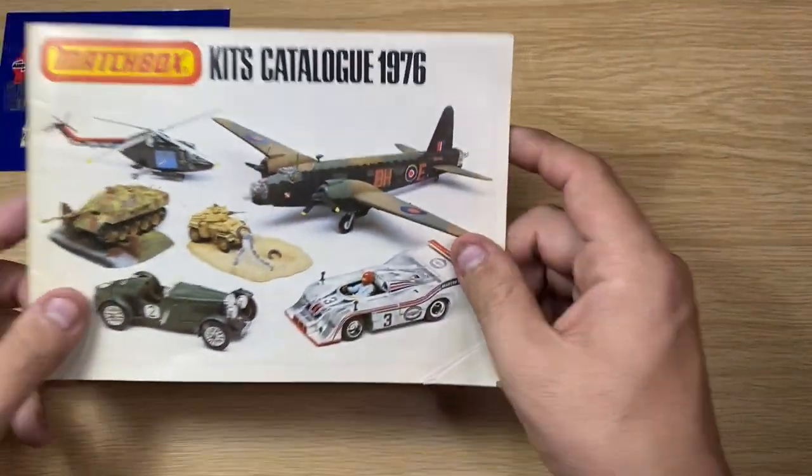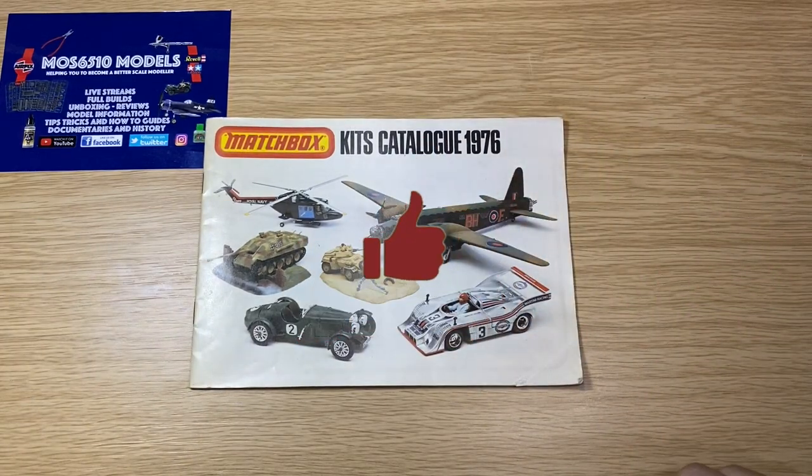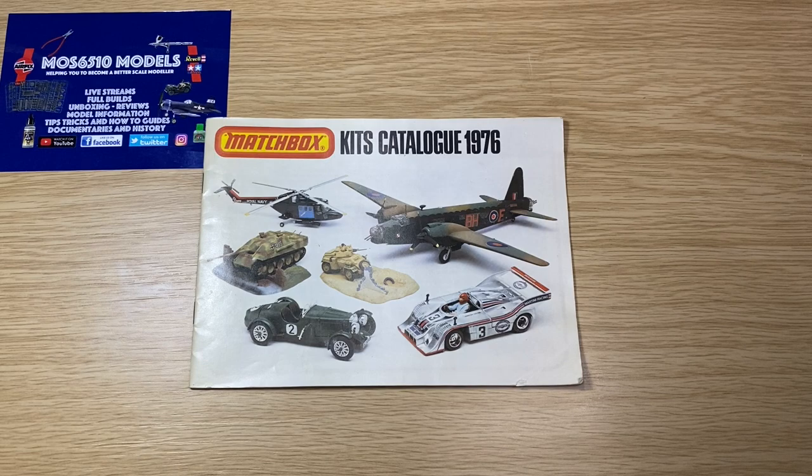That was the Matchbox kit catalogue from 1976. If you liked the video, click like. If you haven't subscribed yet, please subscribe and ring that bell to be notified of any new videos. Any questions or comments, put them in the box below — I do reply. I'll see you in the next video. Cheers.